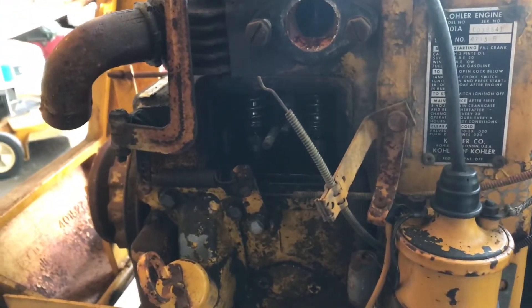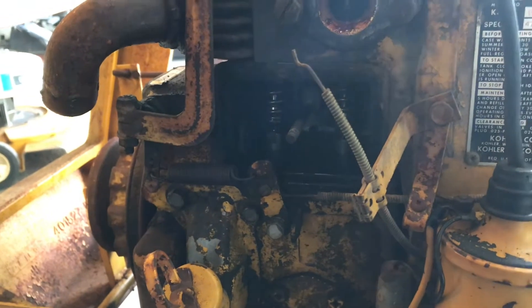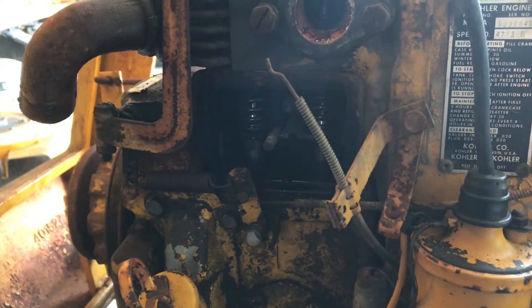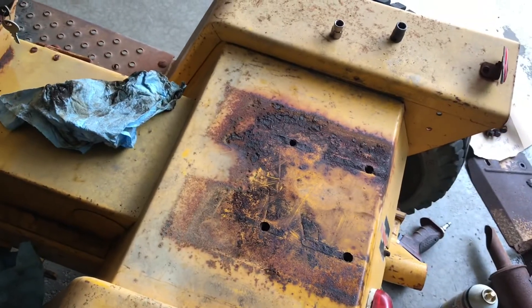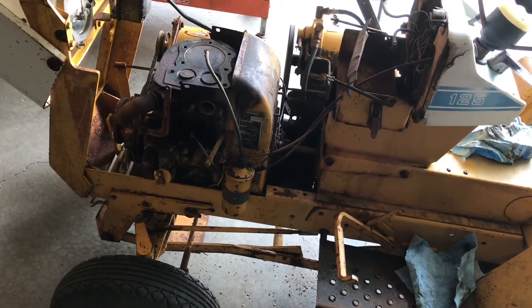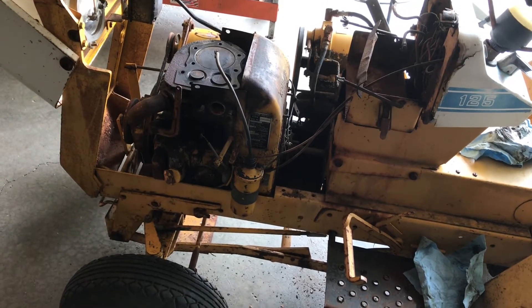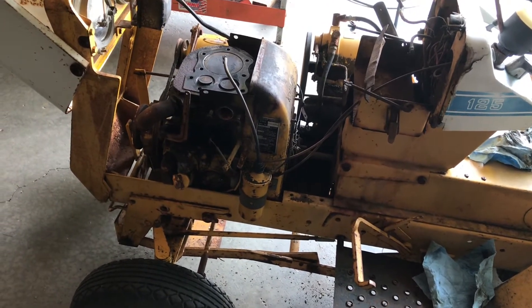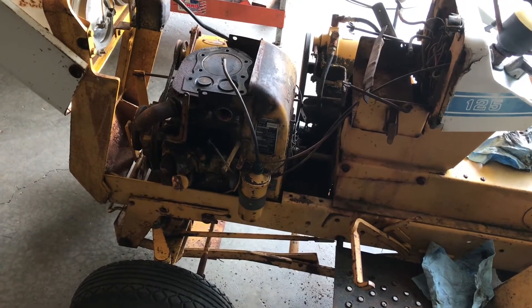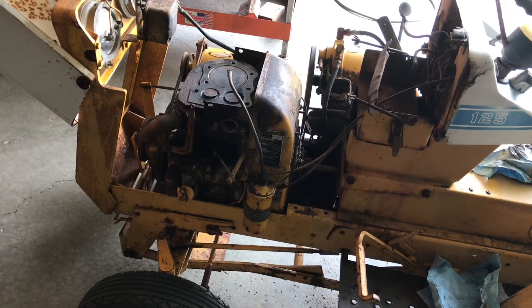I removed the carburetor to access the valve cover. I do not have a valve spring compressor to remove the valve, so that's where we are right now. I spent about half an hour trying to remove the seat — the bolts were definitely a challenge. I'm going to buy a used cylinder head, then remove the valves, clean them up, lap them, and set valve clearance. When I do pull the valves out, I'll definitely make a video of that.